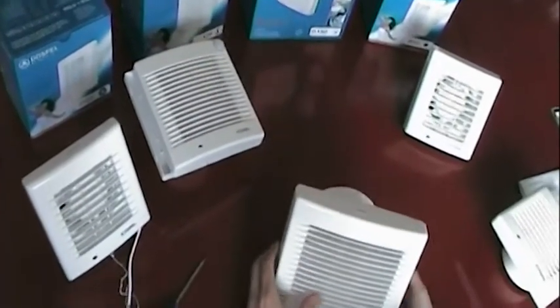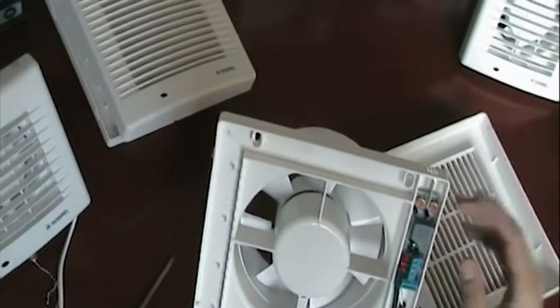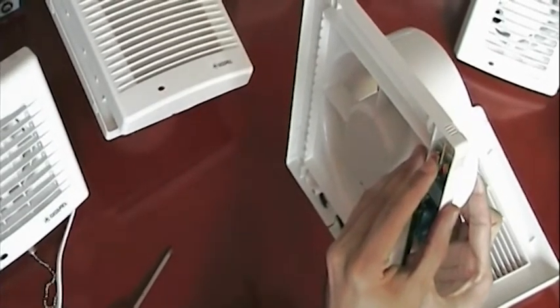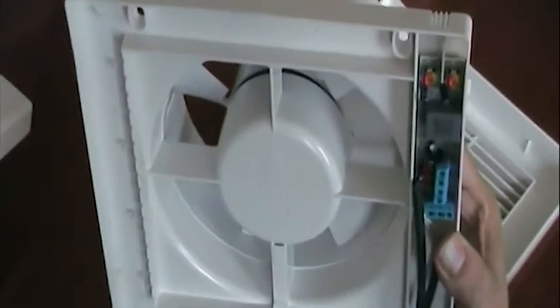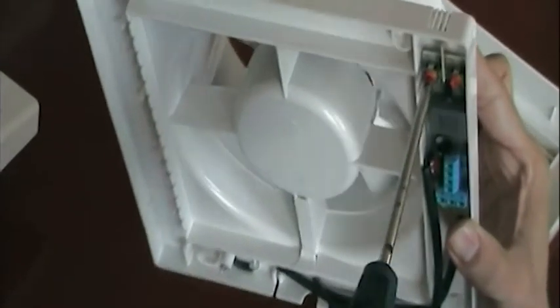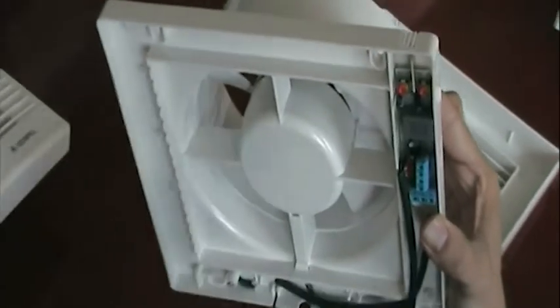Here we have the humidity model, which allows you to change the humidity sensitivity and the timing of the device. If you look closely, you can actually see the humidity sensor. Changing the time and the sensitivity to humidity is a really simple procedure — you simply take a Phillips screwdriver and turn it clockwise to increase the time or sensitivity, or turn it anti-clockwise to decrease the time and sensitivity to humidity.